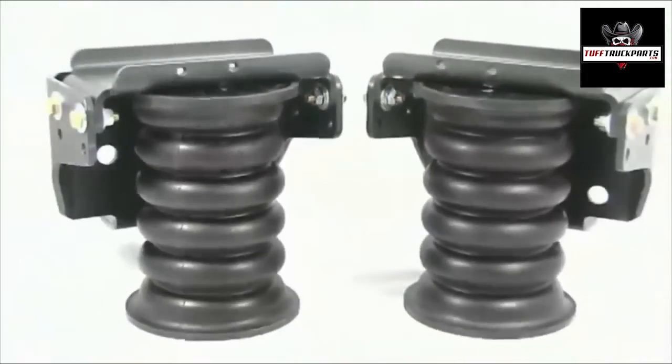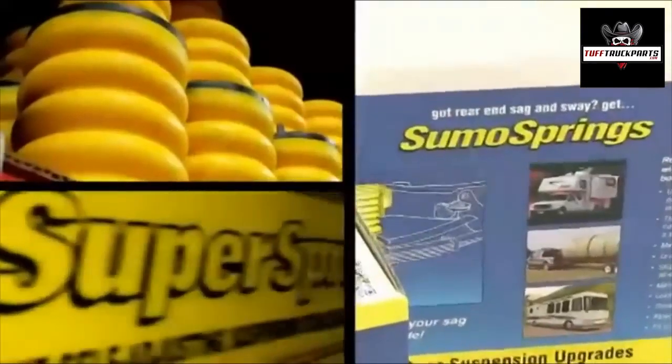No more drudgery of pumping up airbags to improve suspension and achieve a level load. SumoSprings are a groundbreaking fit-it and forget-it solution that requires zero maintenance or adjustment once installed.